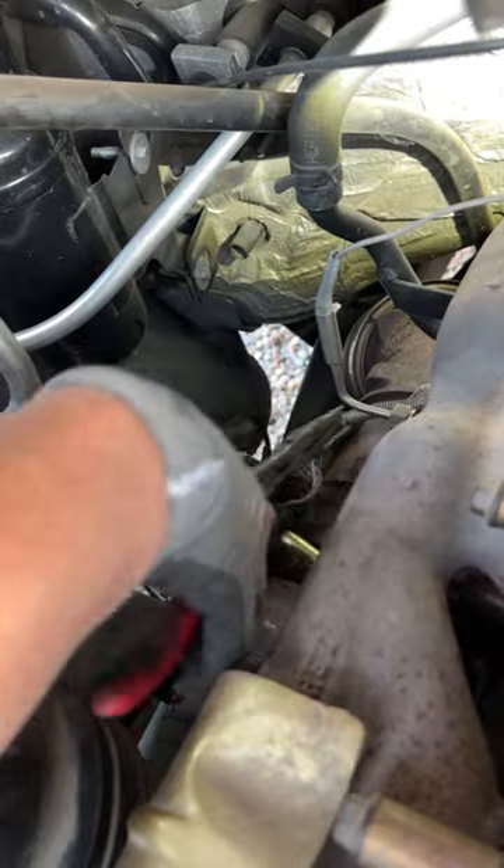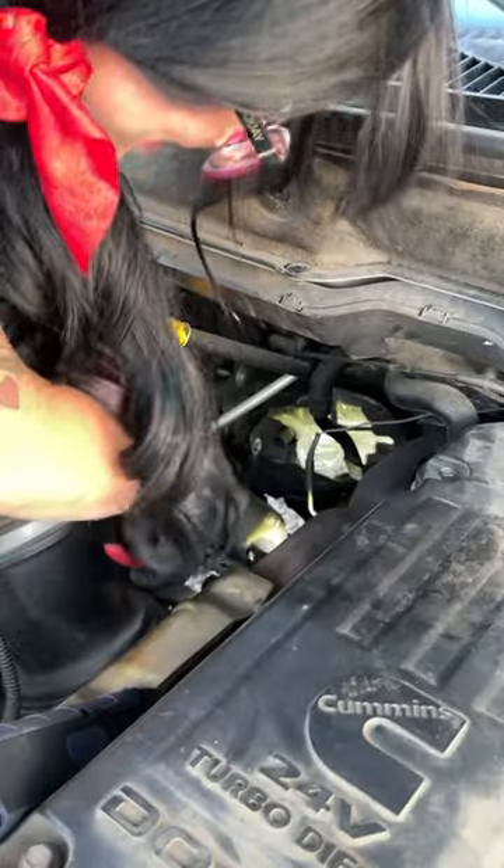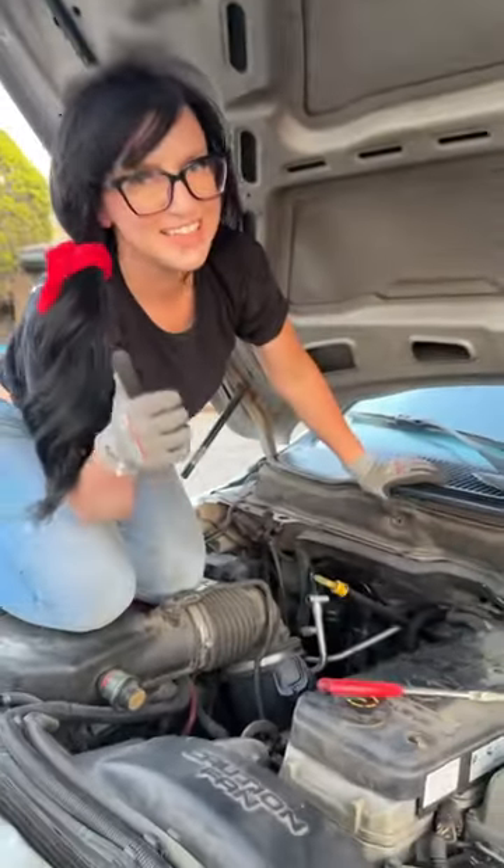I'm going to go ahead and use these springs that hold the turbo blanket into place. And we're set to rock. That was easy.